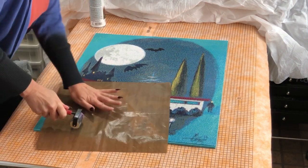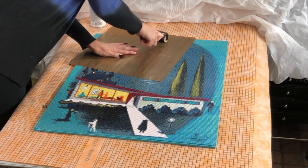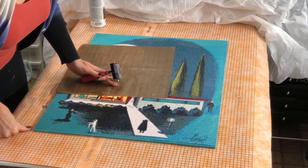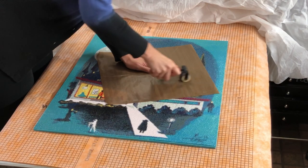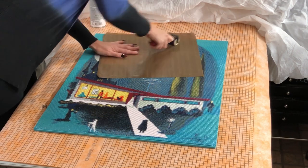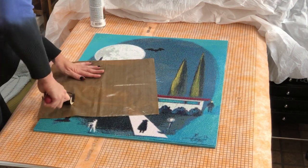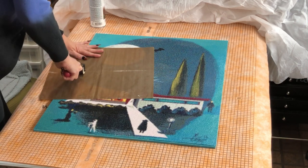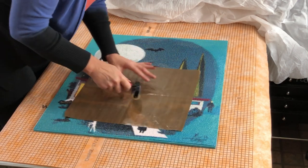I know you guys have this problem because I have this problem with almost every canvas — I get waves that go down the sides. No matter what I do, those wavy portions where the canvas was rolled up in the box do not want to go away; they're very stubborn. I had that same problem right here, so I'm going to have to pay special attention to get those waves along this edge to lay down. I love this adhesive and I'll show you a picture of it right here.